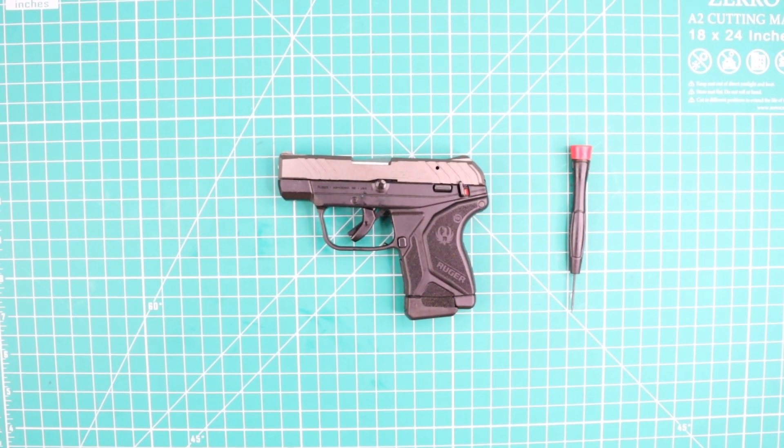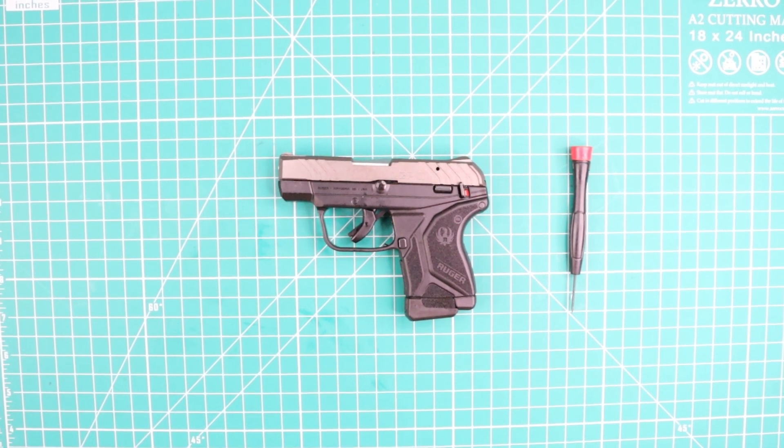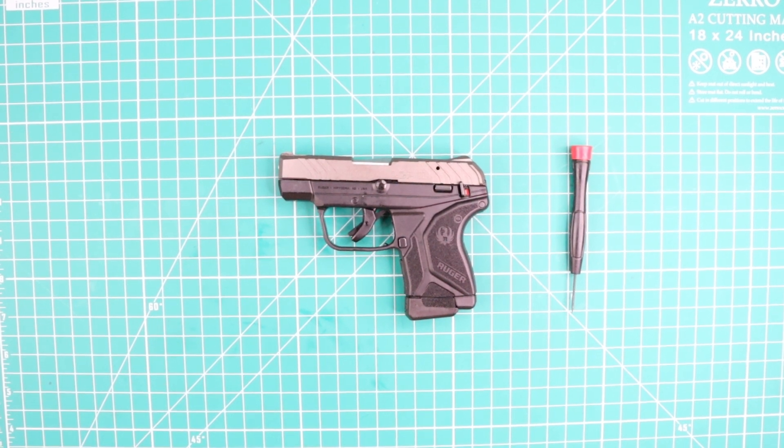Hi everyone, welcome to my channel Espinoza Venture. My name is Manuel Espinoza and today I'm going to show you how to make the disassembly and reassembly of the Ruger pistol LCP 22 LR.